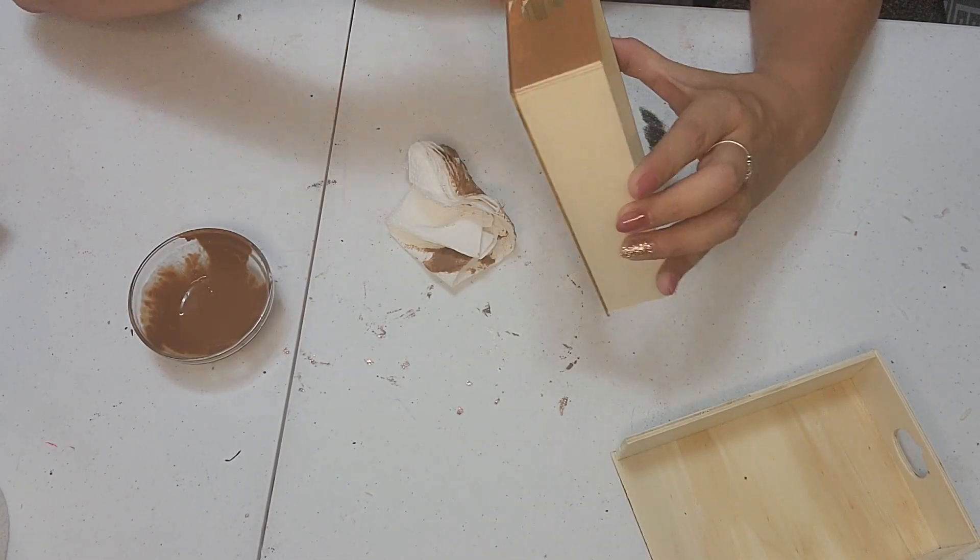You can let it sit there for a minute. Grab your paper towels again and just a quick swipe — we're just going to go over it twice. Here we are, they are done. They are nice and beautifully stained.